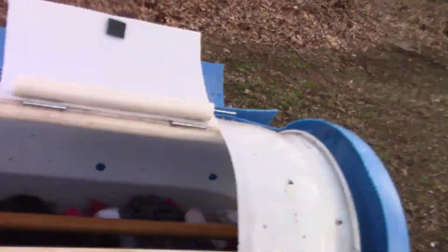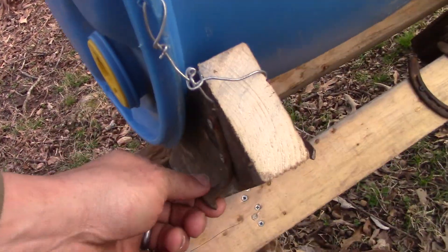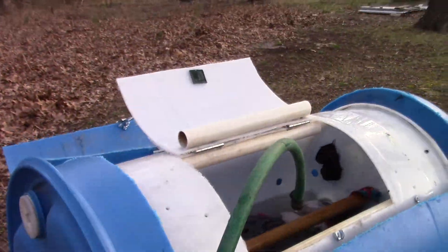I just put a simple 2x4 frame to hold it on, got it wired to that, added a couple of these old rustic hooks just in case we need to hang things. It also works good for the water hose to put that in there.